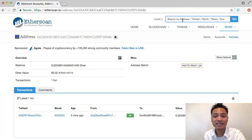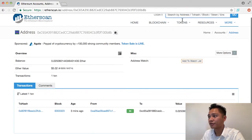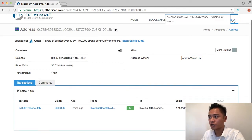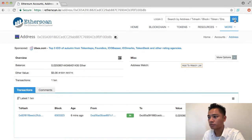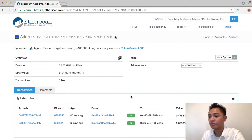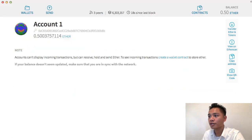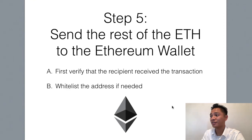To verify that it's sent, we can go back to my Etherscan and paste in the MyEtherWallet address and click go. What happens now is you'll see the second transaction, which happened 45 seconds ago. So if we check my wallet now, it shows up as 0.5003 Ether. So it did successfully send — and that's how you send the rest of the Ethereum to the Ethereum wallet.